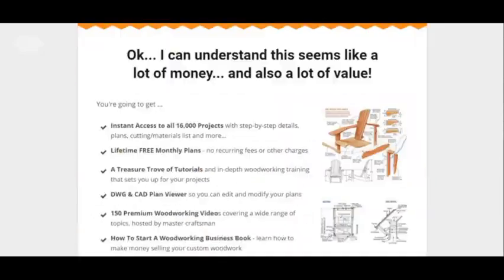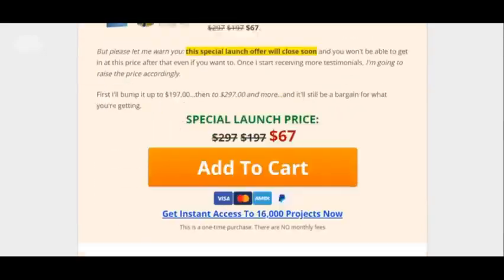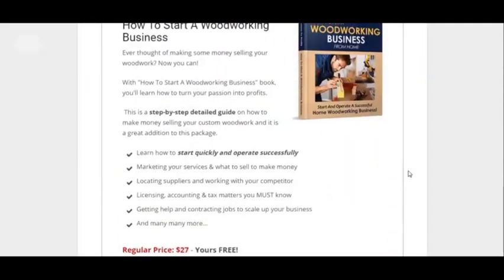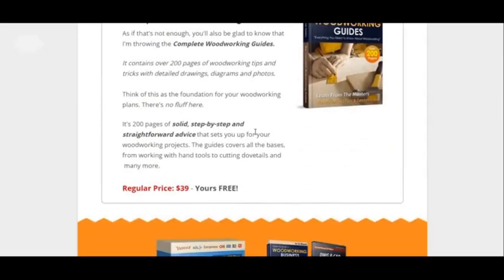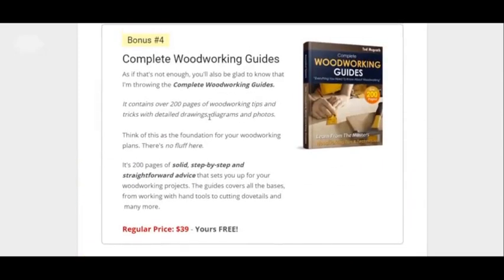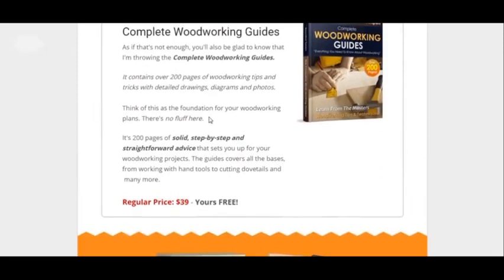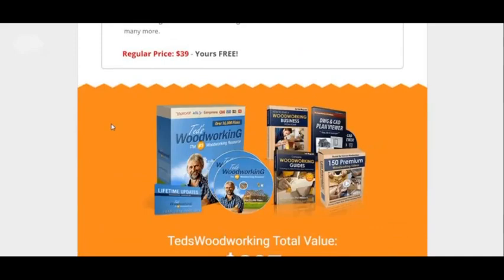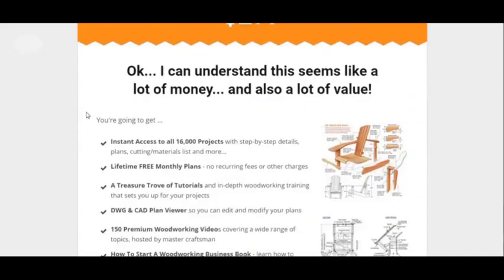There are some testimonials. But I want to get to all the bonuses. You get four bonuses that you can get. These are all free. I think the price for these bonuses total is like 200 bucks, but you get all that free. That's why these bonuses are worth it.